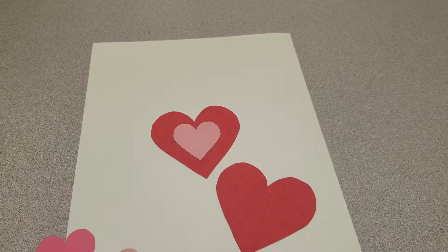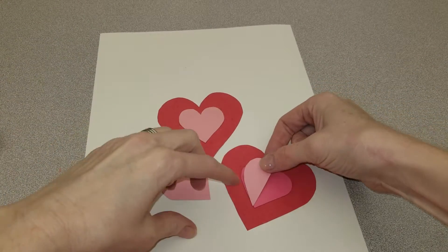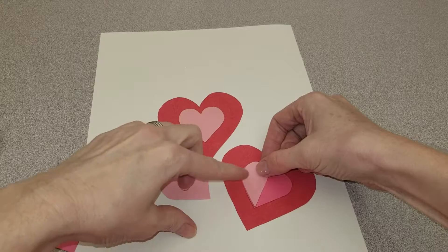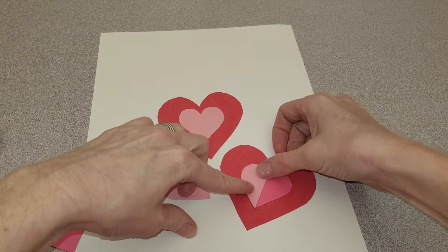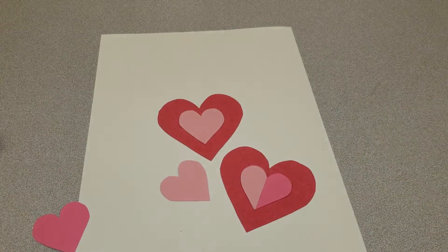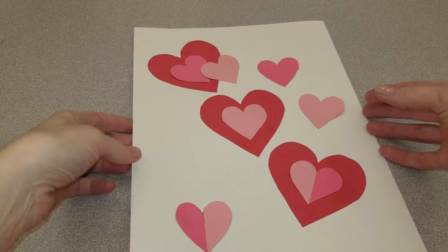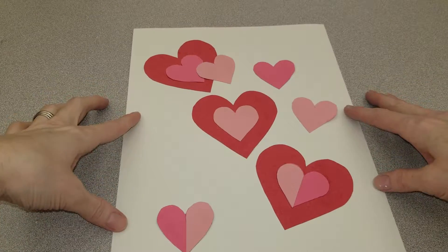Now I'm going to finish. I decided to get creative — I want to do art with two different pinks, so I'm going to do it like that. I have finished gluing, and now we're done with the first part. Next time we come to art, we're going to finish it. See you next time!